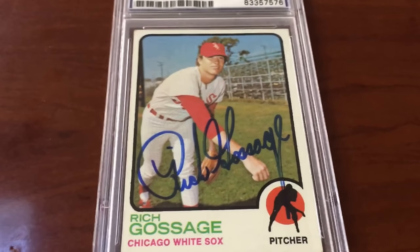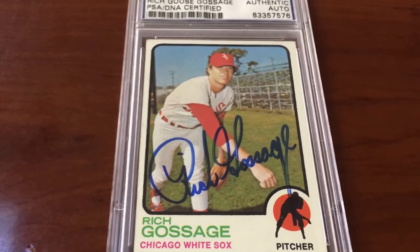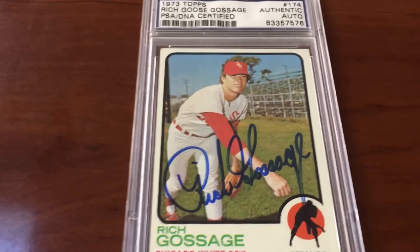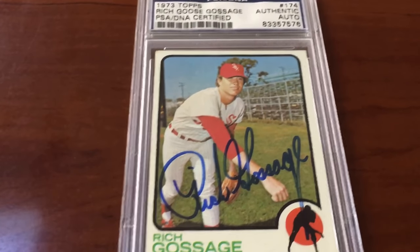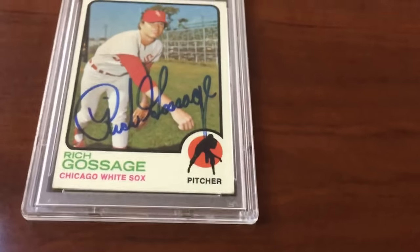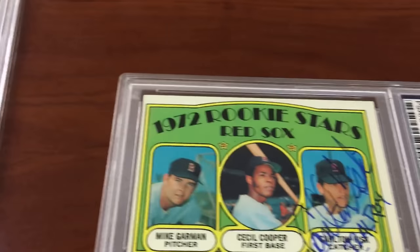Is it gonna get a gem mint? I don't know — it's gonna be close. If there were a 9.5 it might get that, but I'm gonna be at the mercy of the PSA grader that day. Regardless, it's gonna get slabbed in the new dual service red flip, and I'm gonna be able to post it into whatever registry I want — my Hall of Famers, my post-war rookies, my Hall of Fame pitchers — as long as it's graded, not just authenticated. That's the Goose.